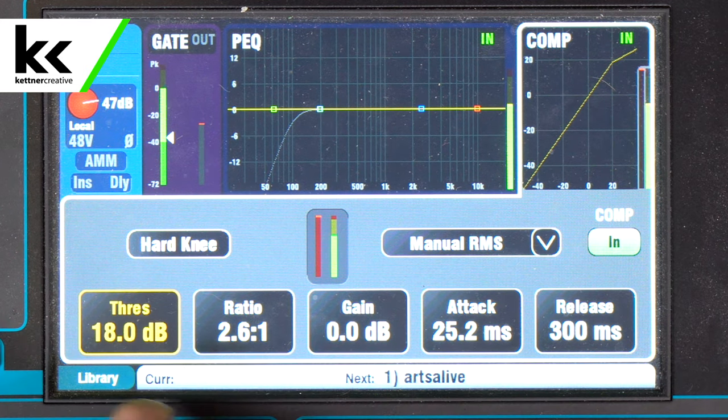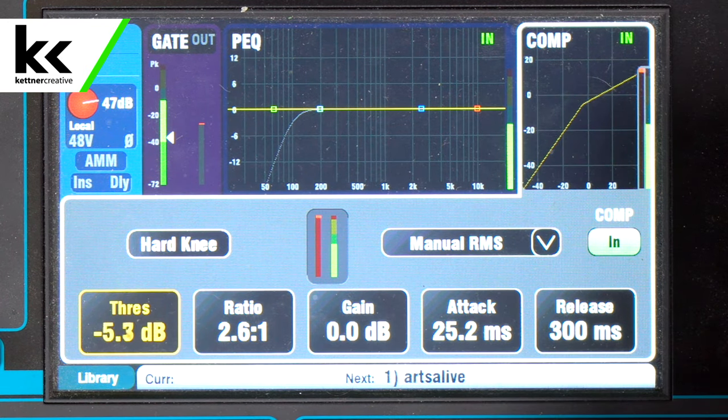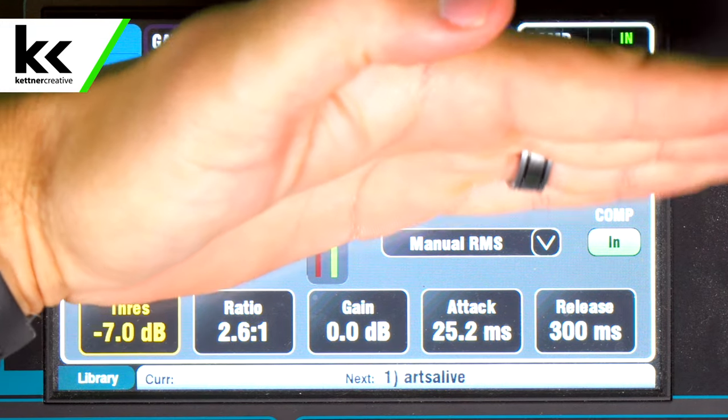On the threshold — the threshold on the Yamaha one knob compressor moves between 18 decibels all the way down to negative seven. As you can see if we dial this down, looking up in the top right hand corner, we see that threshold knee — the bend — moving up and down, all the way down to negative seven. Any audio that comes in and crosses that threshold then gets squished by the compressor.